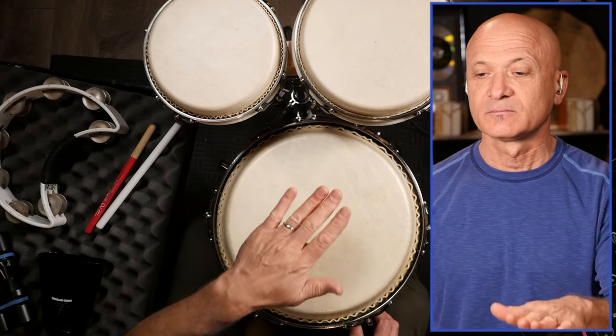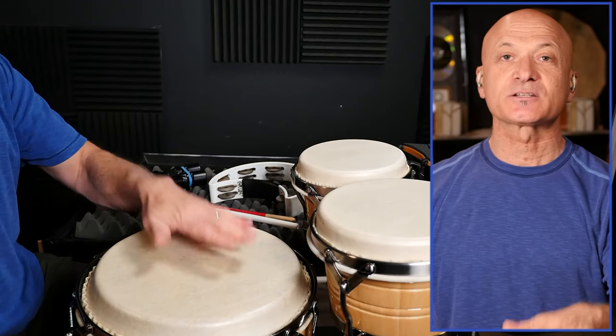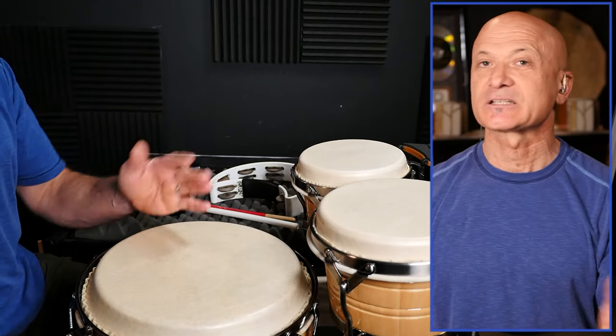Usually we play drums towards the edge, or in that midpoint between the edge and the center. So the bass tone — hand is flat, relaxed, just like that.